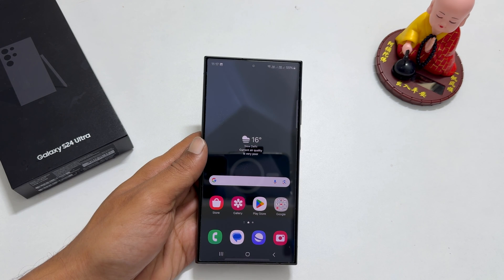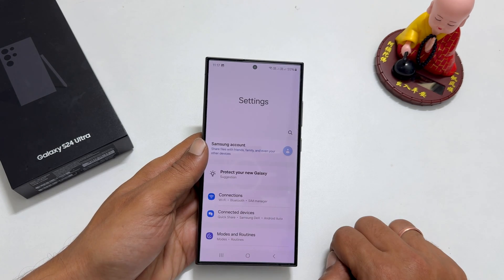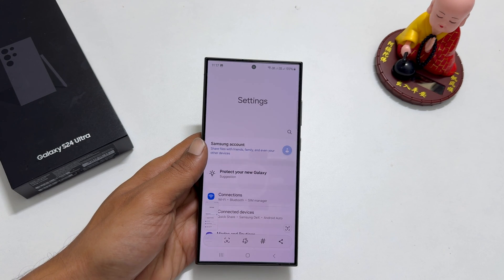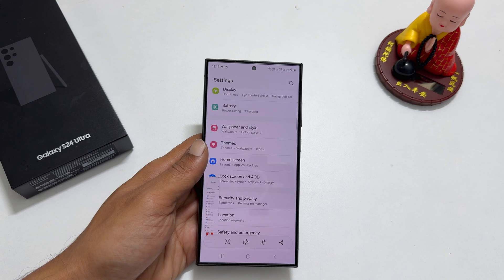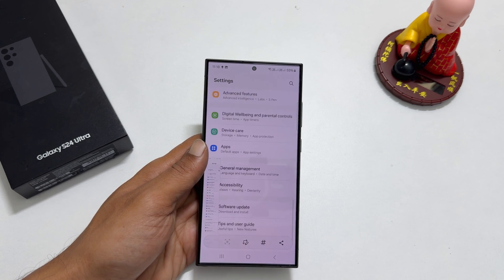A long or scroll screenshot is a method to save multiple pages in one screenshot. Go to the page or app you want to screenshot and take a screenshot using any of the methods shown before. You will get a scroll screenshot button in the toolbar. Tap on it and it will scroll the page and start capturing the screen. If you stop tapping this button or reach the end of the page, it will stop scrolling and save the screenshot to the gallery.